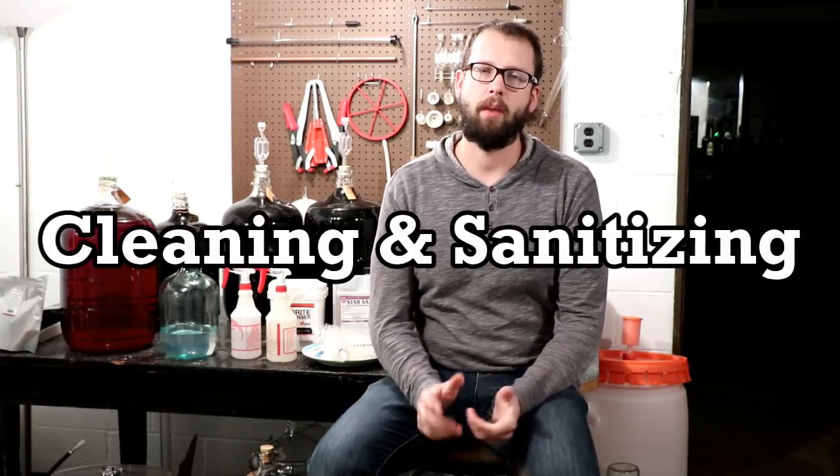Today I'm going to talk about a long overdue topic: cleaning and sanitizing your winemaking equipment. They're not exactly the same thing. Cleaning is basically just removing any organic solids, films, and things off your equipment — healthy or not — because you just don't want anything for microorganisms to feed on when storing your equipment. Sanitizing is more of a killing process, wiping out any leftover yeasts, wild yeasts, or bad bacteria that could have gotten on that equipment.